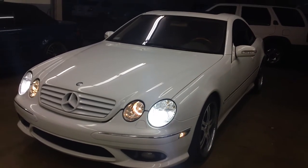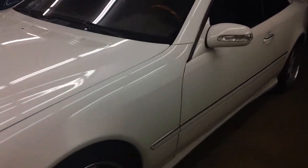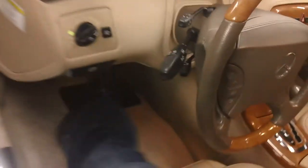Hey everybody, this is Paul from Allen Eds Auto Sound in Los Angeles, right over here on La Cienega. We just finished working on a 2006 Mercedes CL500 and we were able to do a nice little upgrade to the factory system. I'm going to go ahead and take you inside and show you what we did.